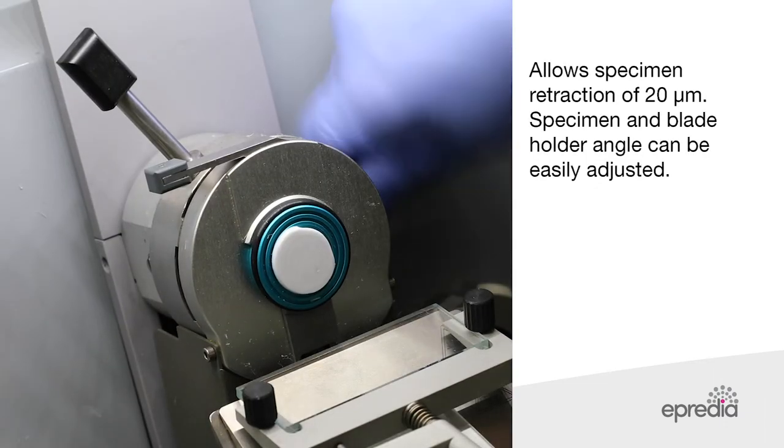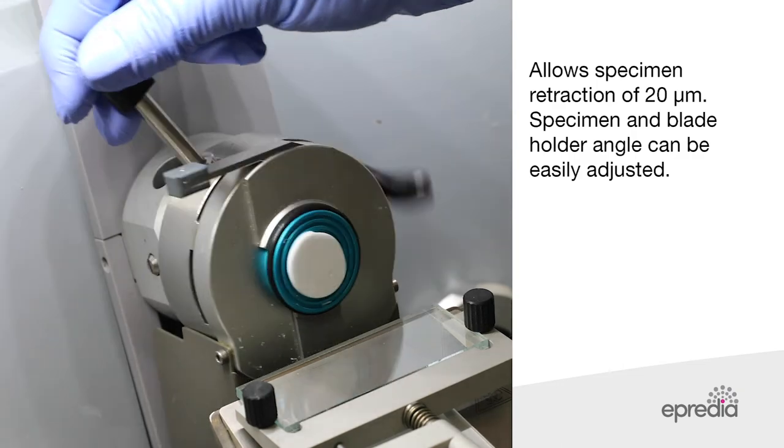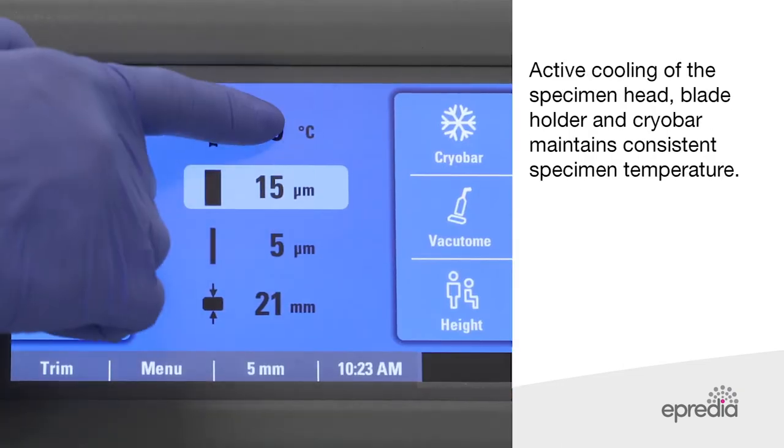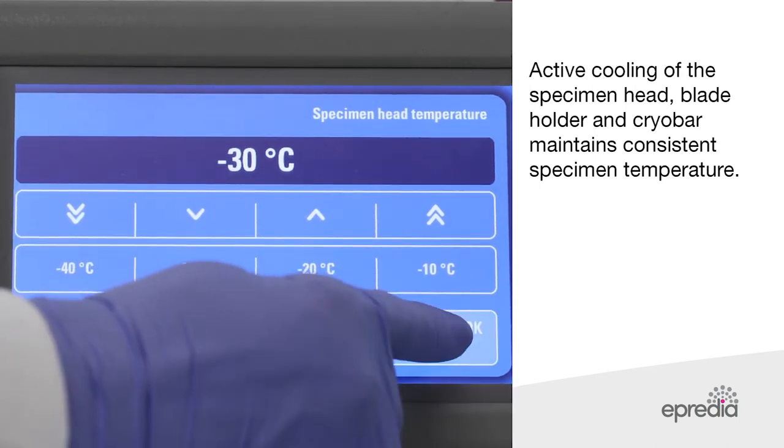The NX50 also allows specimen retraction of 20 micrometres. Specimen orientation and blade holder angle can be easily adjusted. Active cooling of the specimen head, blade holder, and cryobar maintain consistent specimen temperature.